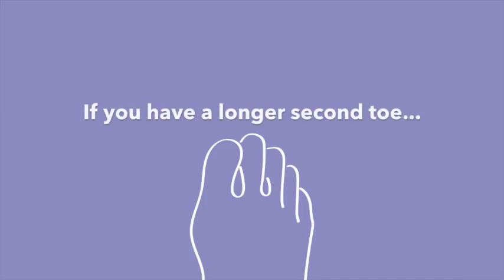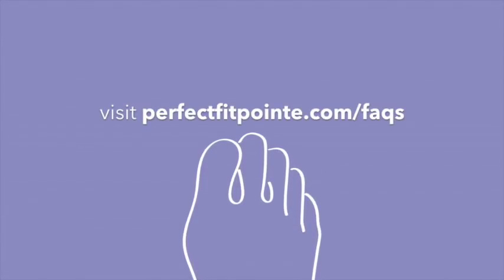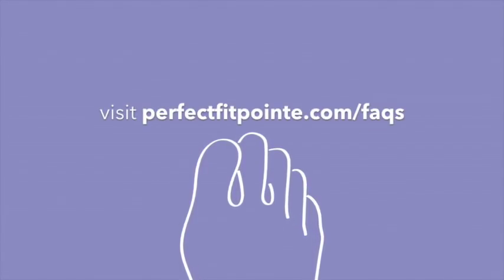Put on your other shoe with your regular padding routine so you can have your weight centered over both feet when you go up on point to mold your first insert. Pull out anything you might keep in your shoe platform, like a bit of lamb's wool or a foam wedge, since we don't want anything extra in your shoe during the molding process. If you have a longer second toe, check the FAQ section on our website for slight modifications.